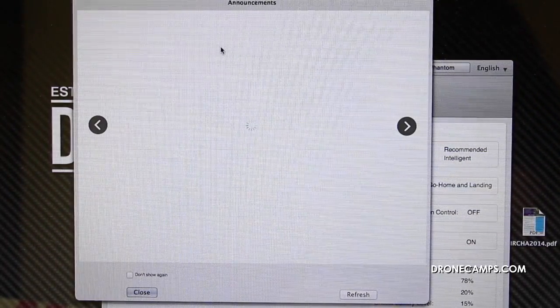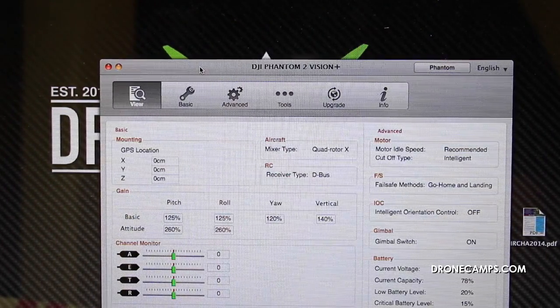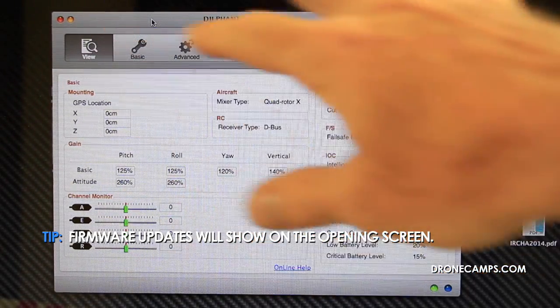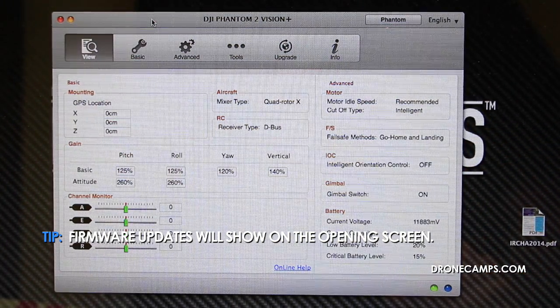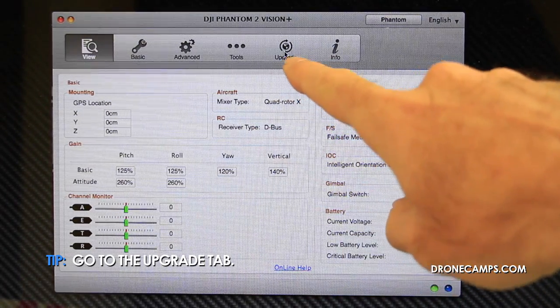DJI is going to give you any announcements on the screen, so we can close that. If there is a firmware update, it will show up on this main screen in front of you. If you somehow get past that and you need to upgrade your firmware, you're going to go over to the upgrade tab right here next to info.